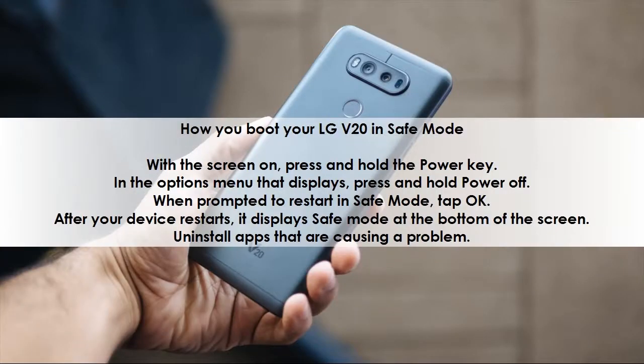How do you boot your LG V20 in safe mode? With the screen on, press and hold the power key. In the options menu that displays, press and hold Power Off. When prompted to restart in safe mode, tap OK. After your device restarts, it displays 'Safe mode' at the bottom of the screen. Then uninstall apps that are causing the problem.